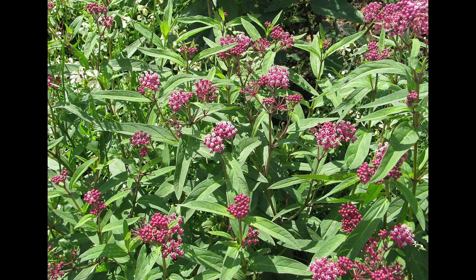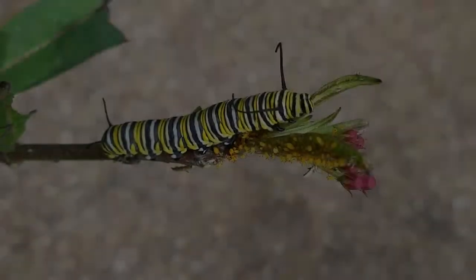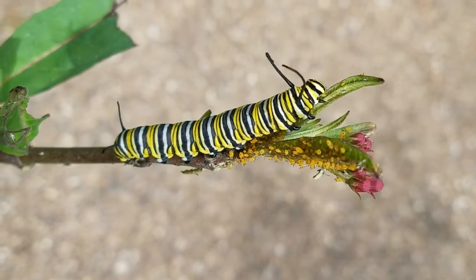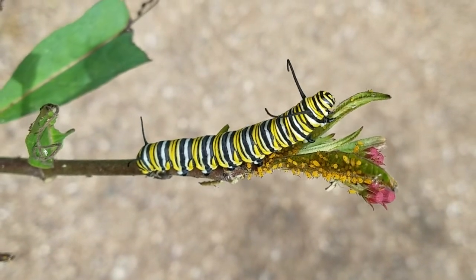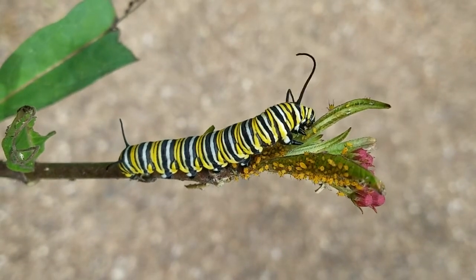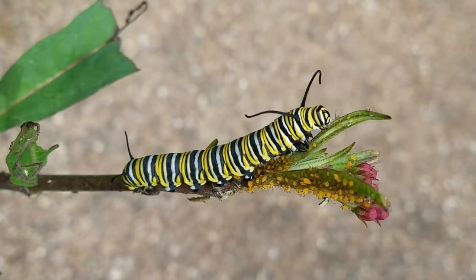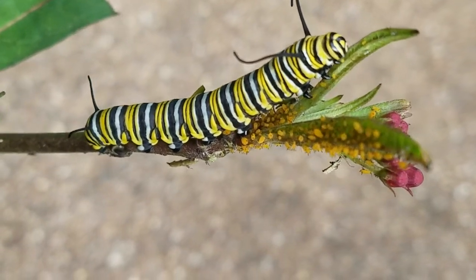The female butterfly lays her eggs on this milkweed. What we're now seeing is the second stage after the egg, which is the caterpillar. This stage lasts 10 to 20 days, in which the caterpillar is going to eat like crazy. He's going to eat these leaves up in an amazing speed.